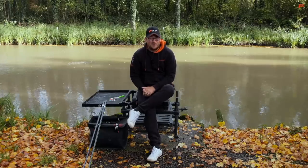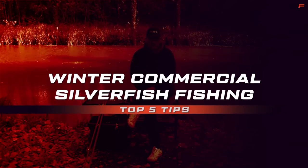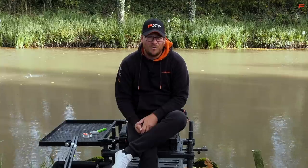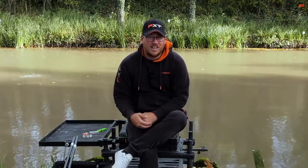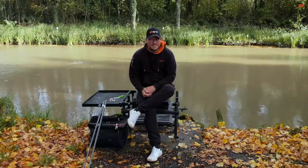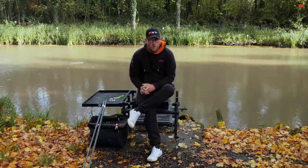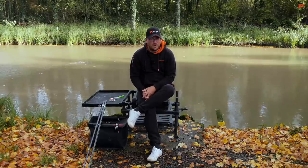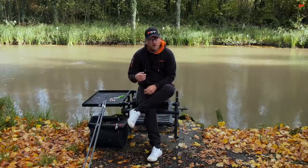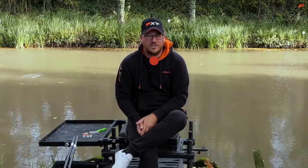Well it's finally that time of the year. Brilliant long summer, loads and loads of fish being caught but unfortunately all good things have to come to an end and as you can tell by the ground, leaves are starting to fall off the trees, weather's definitely taken a turn and winter is well on its way. But for me that means one thing: winter commercial silverfish fishing. So we thought it's perfect time to get out on the bank and give you my top five tips on catching commercial silverfish.